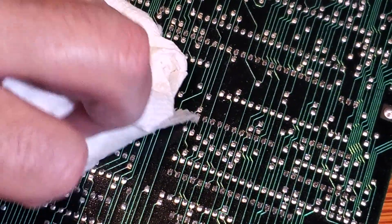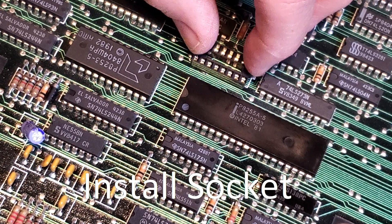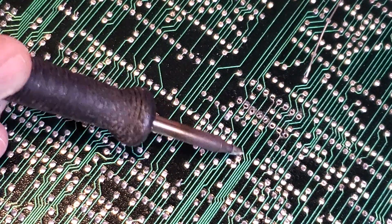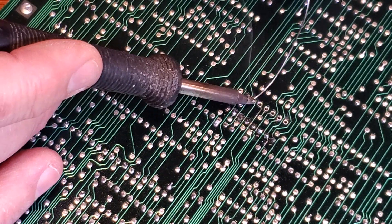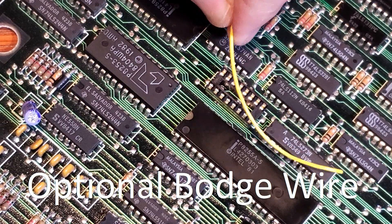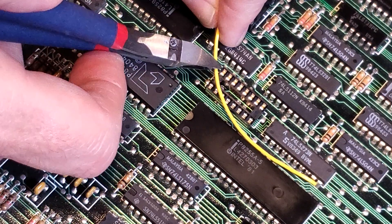After desoldering, clean the bottom of the board with some alcohol. Install the new socket, then flip the board over and begin soldering the socket in. And if you're careful, the optional bodge wire can be skipped.